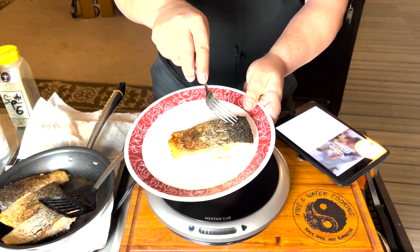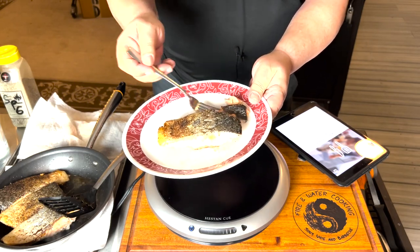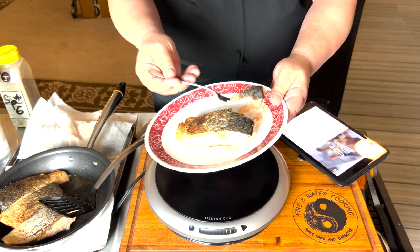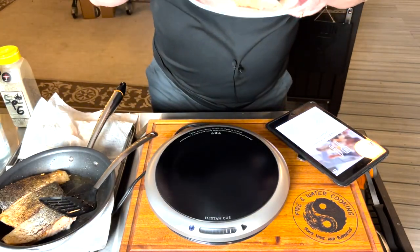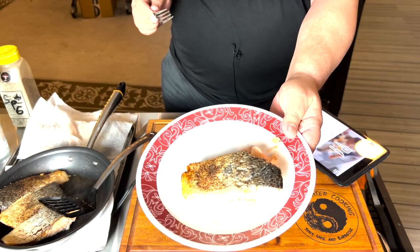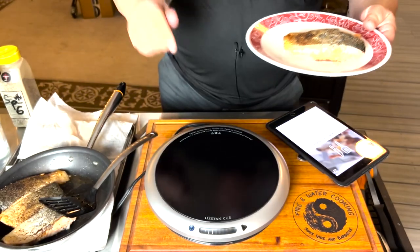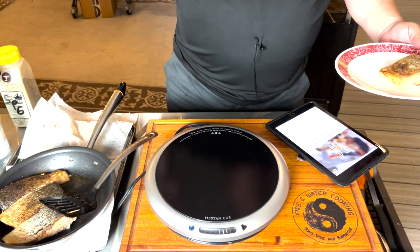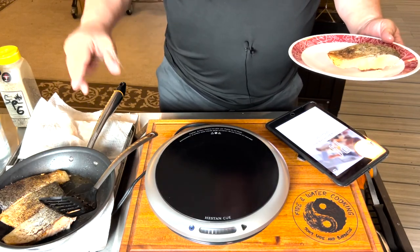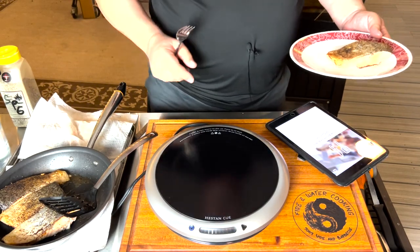I'm going to go ahead and take a bite. That skin is coming right off — it's not soggy at all. It's nice and crispy. Mmm, mmm, mmm. Perfect crispy skin salmon, guys. Cooked perfectly medium, just how I want it. Check out the Heston Q. I'm going to fire up some more of these and we're going to eat our dinner. Thanks for watching, guys. Follow us on Facebook and Instagram. Make sure you check out the Heston Q cooking system at the link below. I'll see you on the next Fire and Water Cooking video.